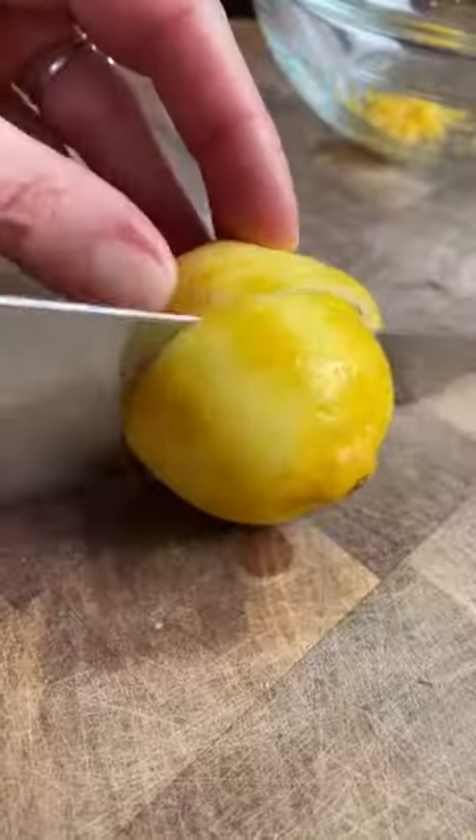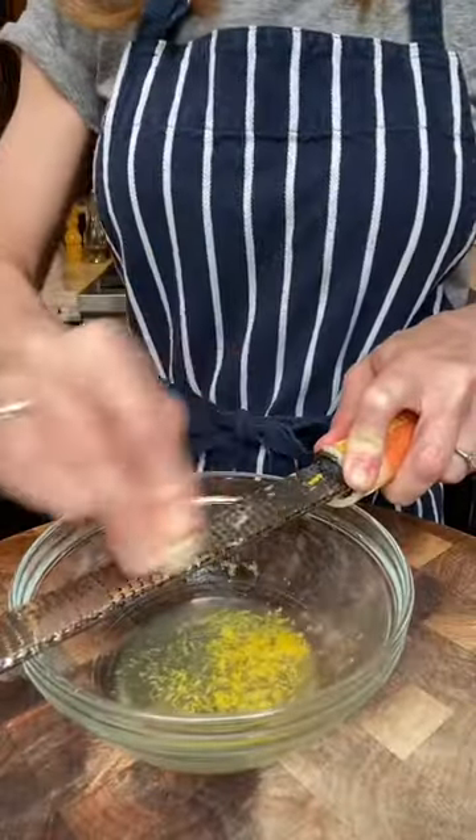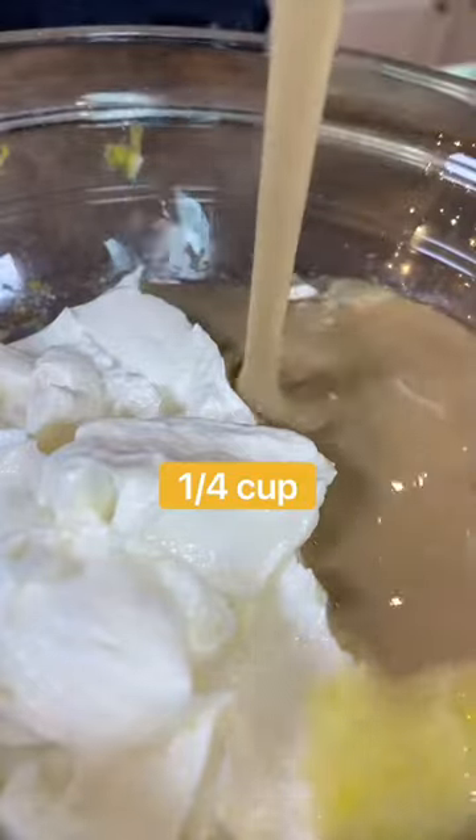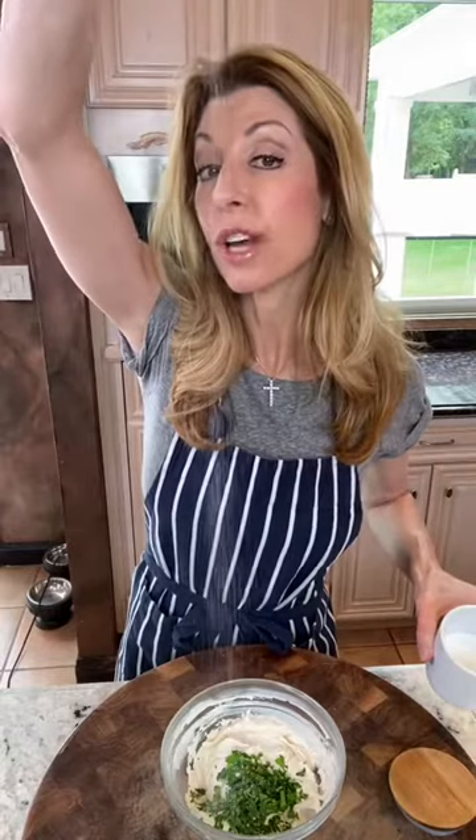Now we make the yogurt tahina. One lemon — roll the lemon. Two tablespoons lemon juice. One garlic clove, grated. It mellows the garlic. Seven ounces Greek yogurt. One cup tahina. Parsley. Pinch kosher salt, stir.